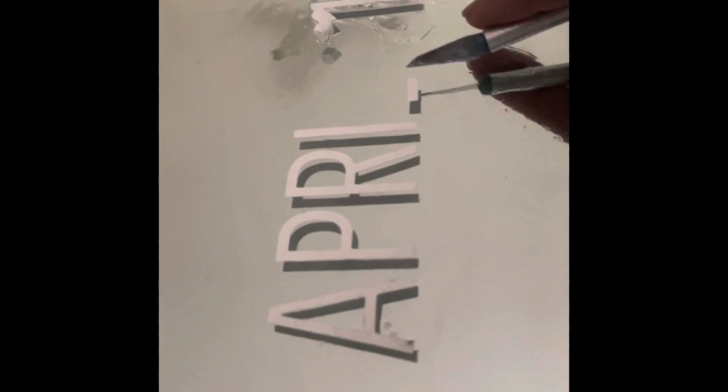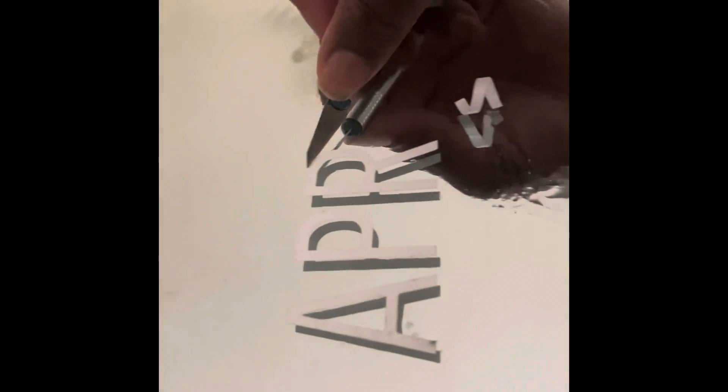I'm also using an exacto knife that I got from the Dollar Tree. I'm just going to take this exacto knife and slightly go up under the letter in order to grab it. Once I do that, it'll easily come off. As you can see, that first piece came off, and I'm going to keep doing this until I get them all off.